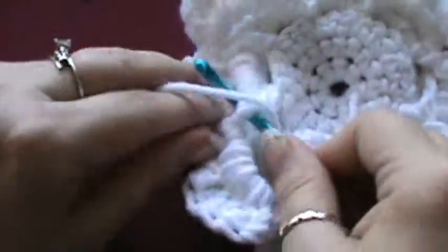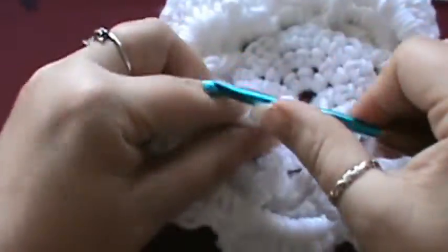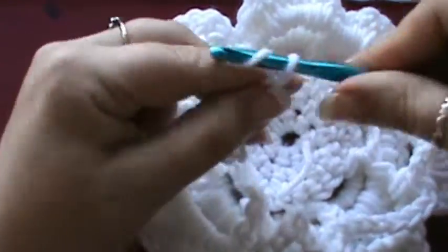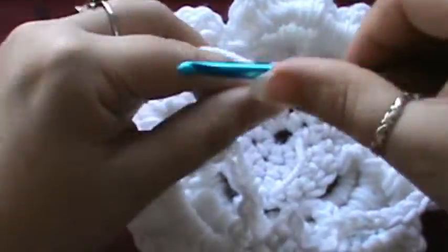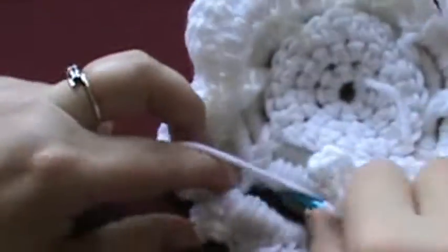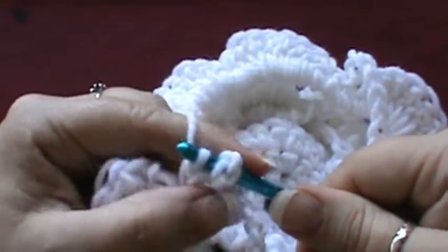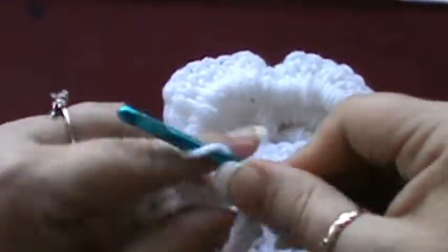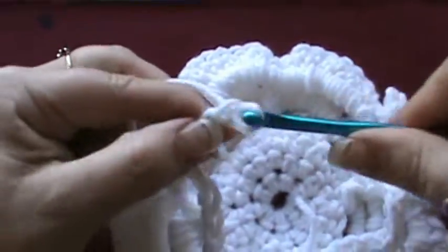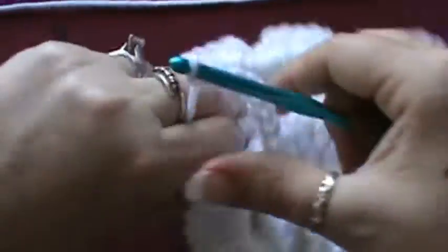Do your double crochet around your post, then chain 9: 2, 3, 4, 5, 6, 7, 8, and 9. Wrap around your next post. It keeps spinning on me — 1, 2, 3, 4, 5, 6, 7, 8.